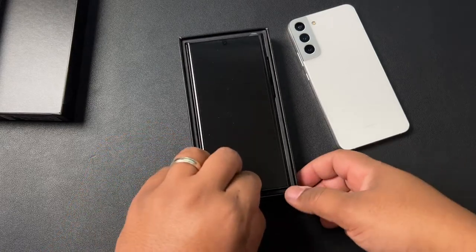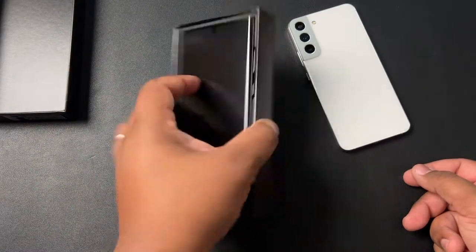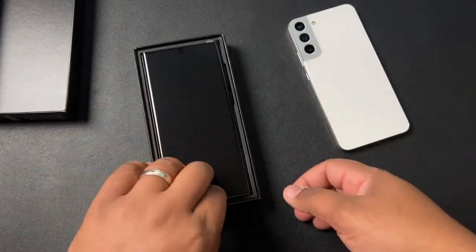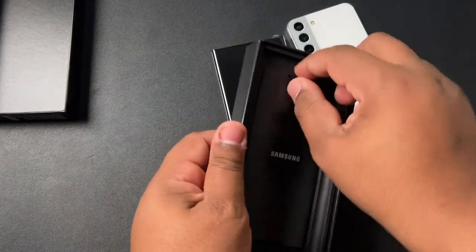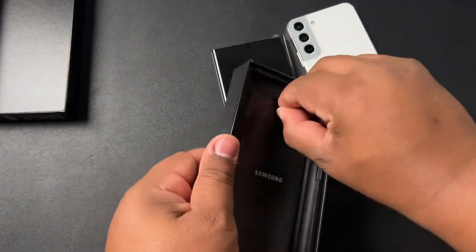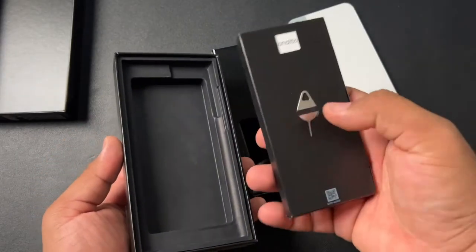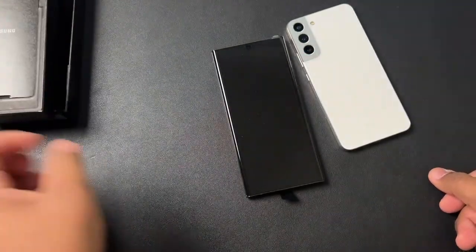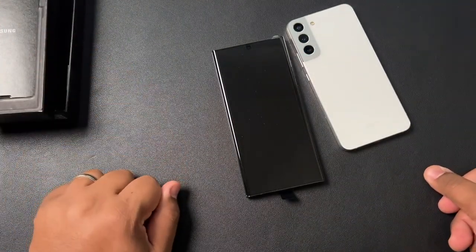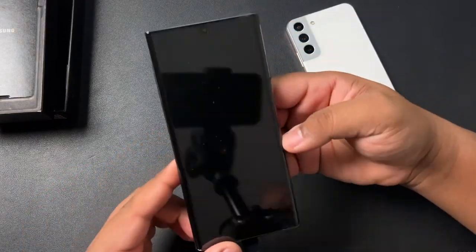Now looking around the box, of course, same thing with the S22 Plus — nothing in here. As you can see by how thin the box is, we know we don't get a charger. You're literally going to get your instructions, your cable, and a SIM ejector tool. Nothing new, nothing fancy that we haven't already seen before.